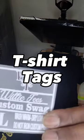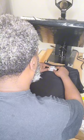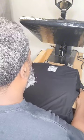Now it's time for some branding. We usually place our t-shirt tags in the middle of the neckline. However, you can place yours anywhere you feel good about it for your brand.